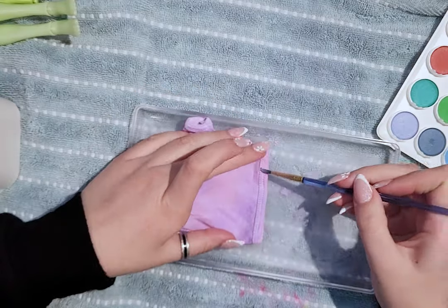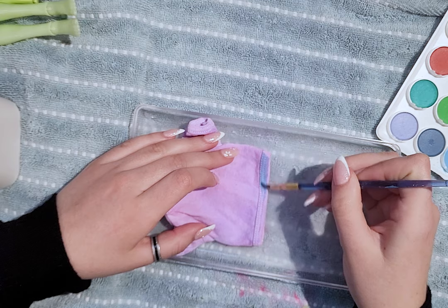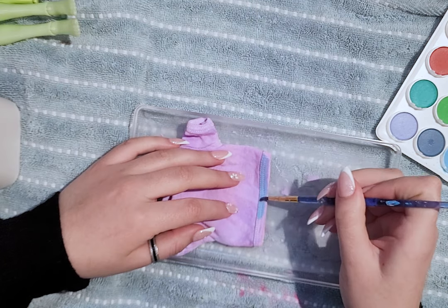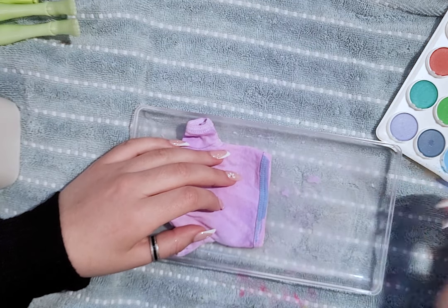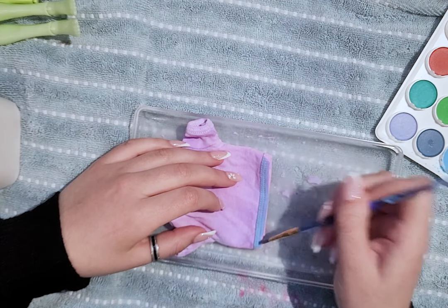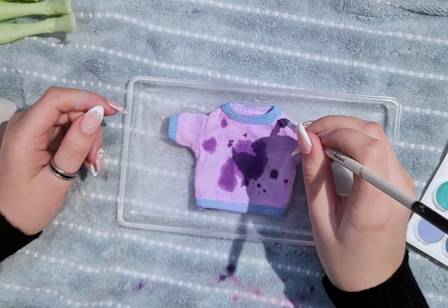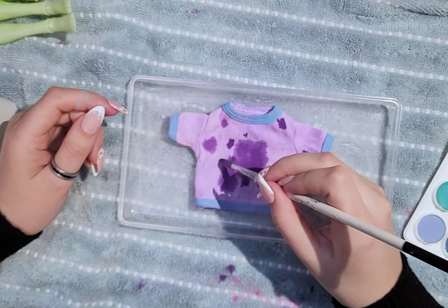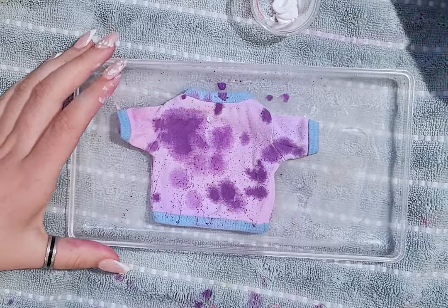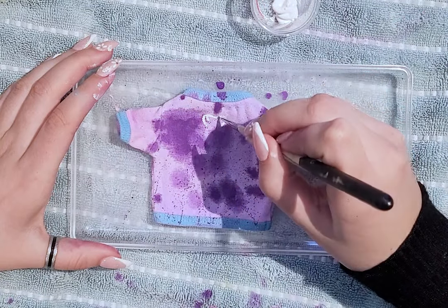Starting with the first part of the outfit, this is a top that I had previously dyed with watered-down watercolor paint. I'll be adding some blue watercolor paint to the trims, and then I'll add some splashes of a darker purple watercolor paint, just to add that bleached t-shirt style. To add more punk details on the back of the shirt, I painted a skeletal spine and ribs.